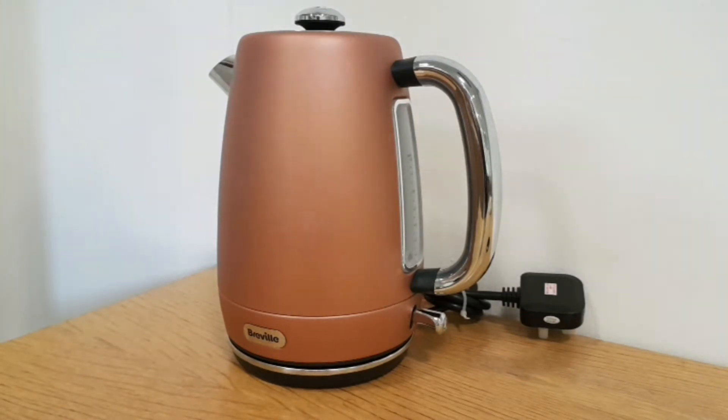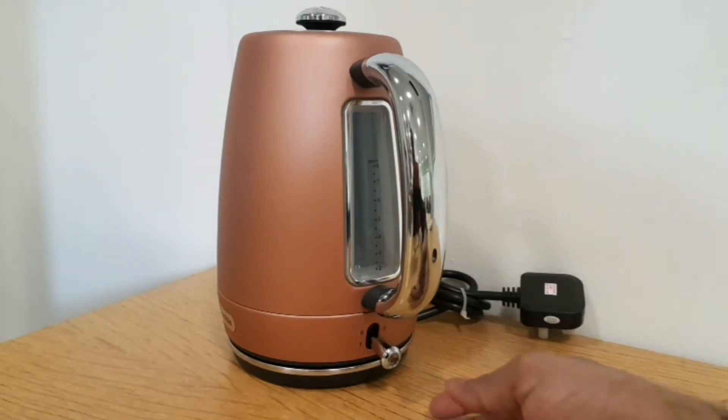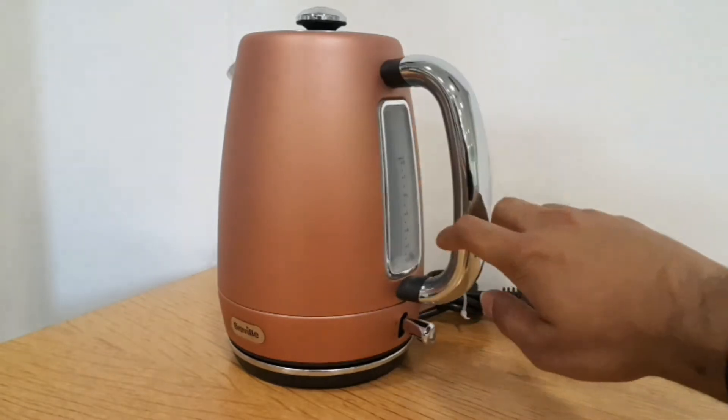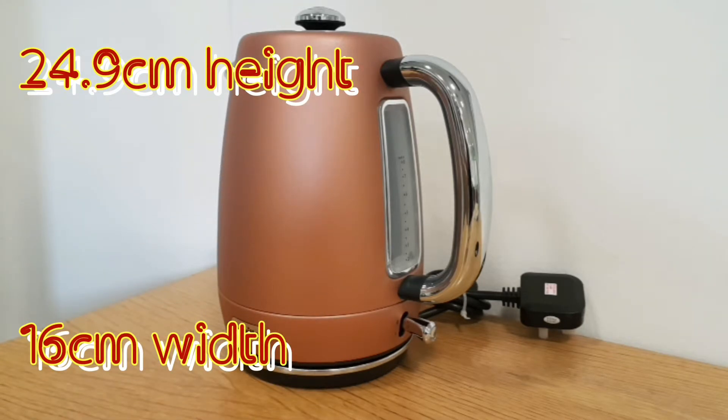This is their more luxury, top-of-the-range model. The on/off switch is straightforward: push down to turn on, pull up to turn off — it will automatically pop up when the water has boiled. The plastic rims on the handle mean it stays cool while you're moving it around and pouring.